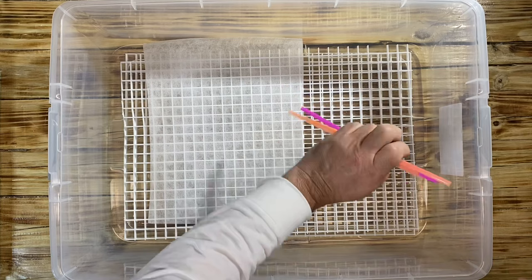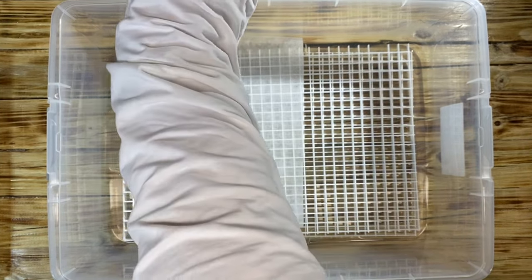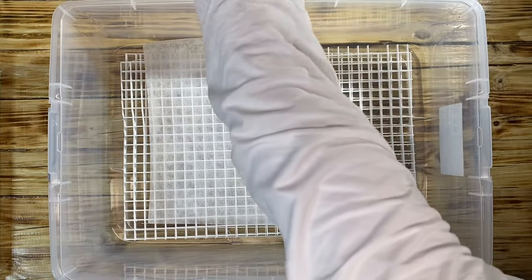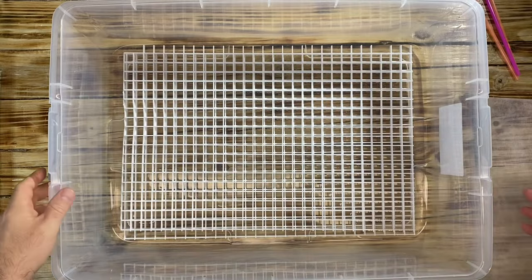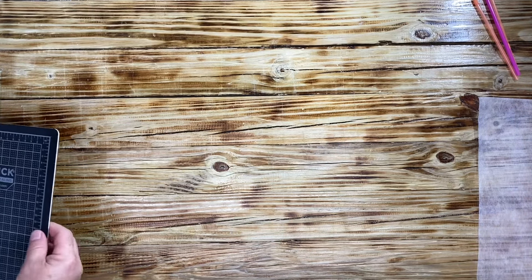It does feel nice and filled with moisture just by taking it out. Let's move the tub out of the way so we can start the process. I'll put it to the side here and let's put the book where the camera can see it.